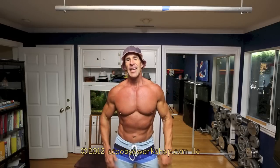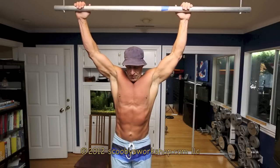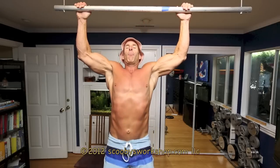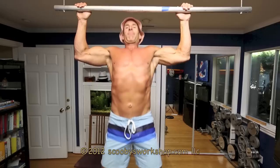First exercise is overhand pull-ups, palms facing away from you. You probably can only do one or two, maybe three of these, and the goal is to do six to twelve reps. Obviously, you're going to need some help on the last reps. So, you're going to do your pull-ups — do as many as you can with good form, bar in front of the face.